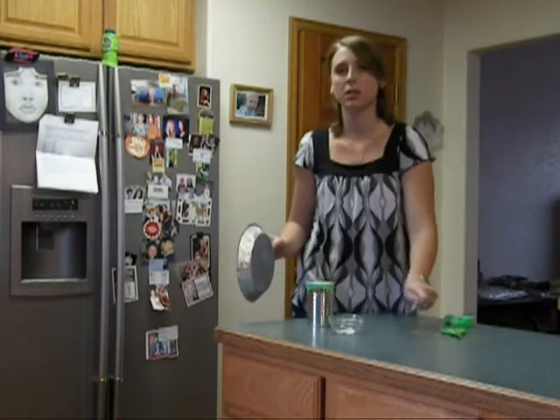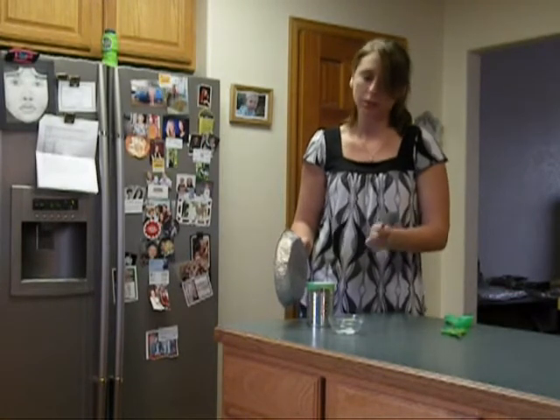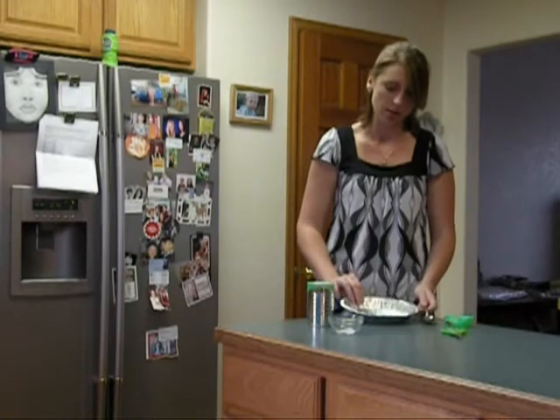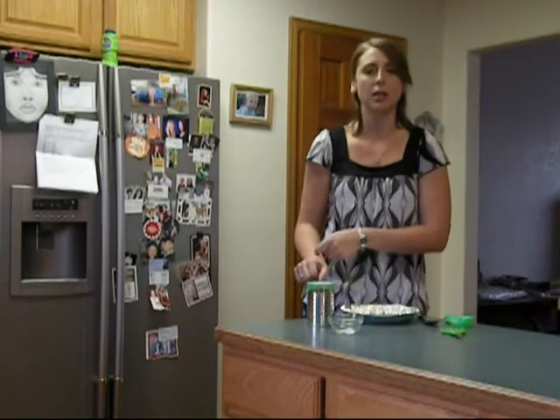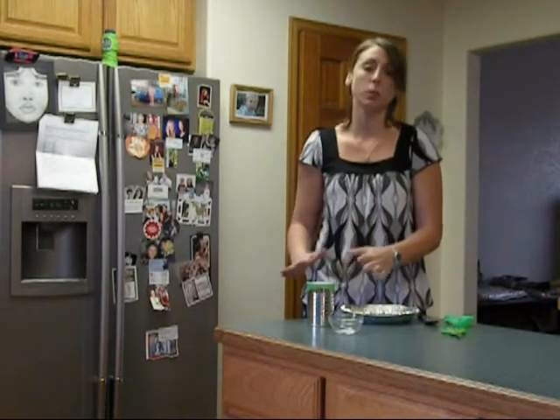Then you're going to position your pie pan about a half an inch or so away from the soup can, and you're going to hit it with your spoon. Watch the sugar — see if anything happens. If nothing's happening, move the pie pan closer or hit harder. And if you're still not seeing anything happen, have someone else hit it for you and just watch the sugar.